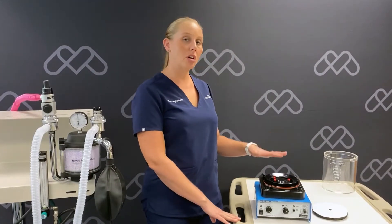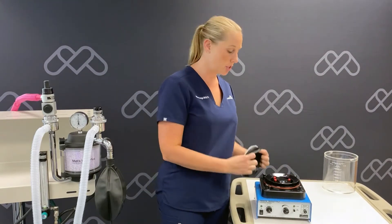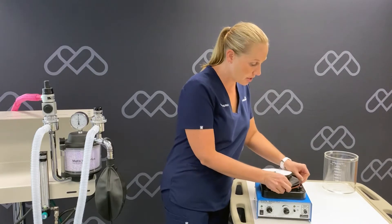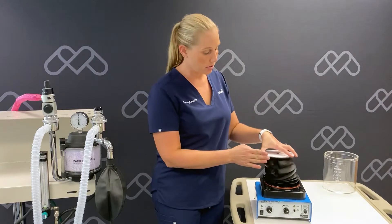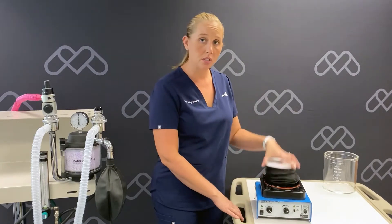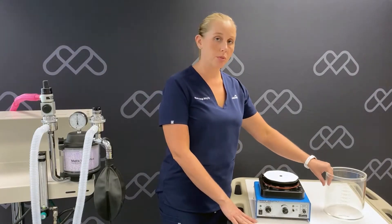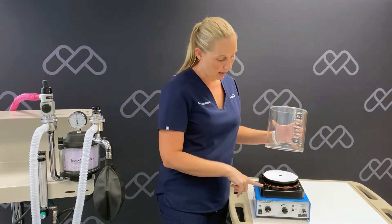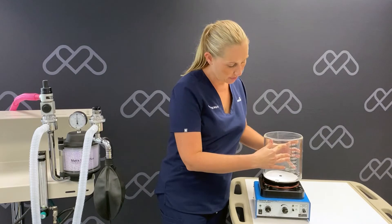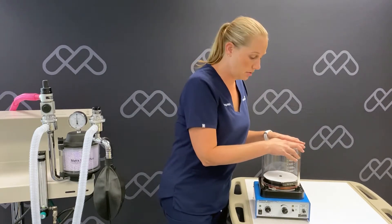Now we'll begin the install of our ventilator's components starting with the bellows. We're going to put the first convolution of the bellows onto the mounting ring of our bellows base. You can then grab the bellows top and lift and lower it several times so you get all the creases and folds out. Next, we're going to place our bellows housing onto the ventilator. You'll want to place the tabs to the right of the locks and have your numbers towards the front of your ventilator. You'll gently push down and twist.